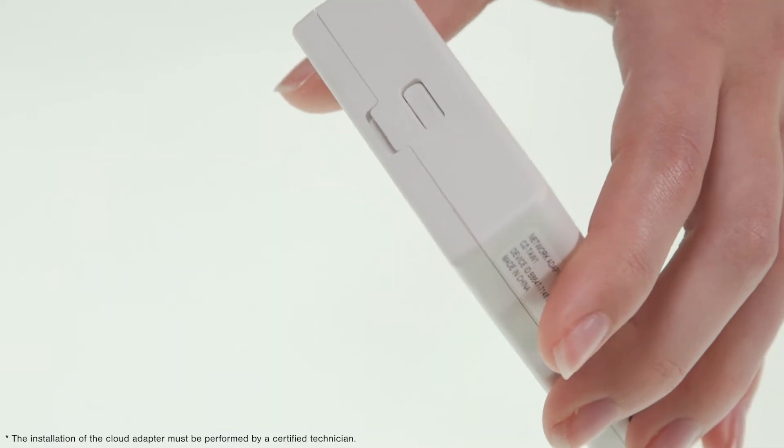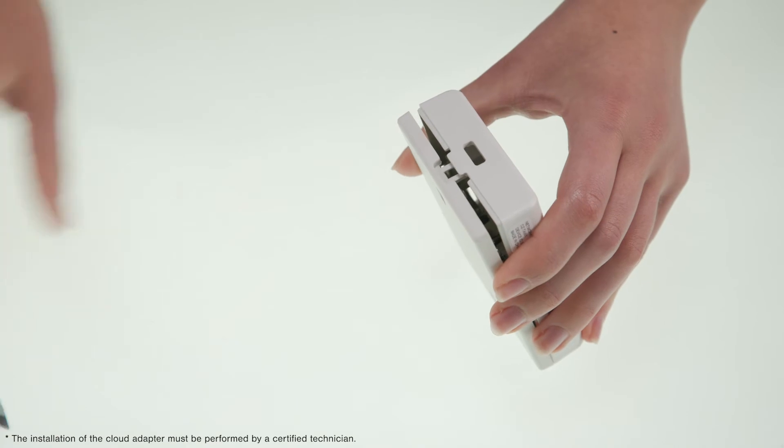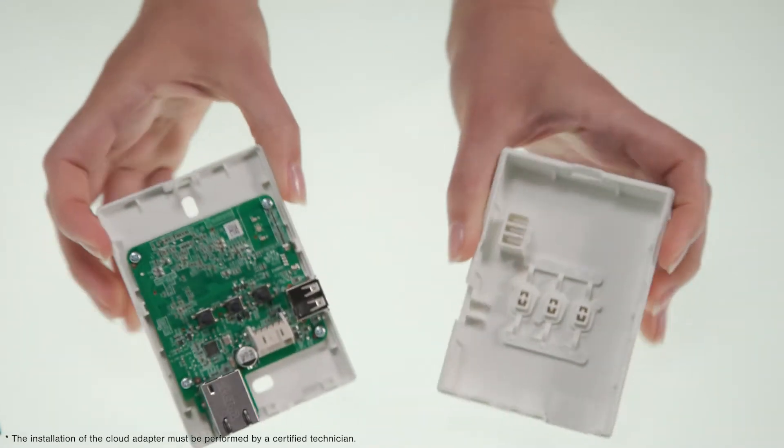With the help of a flat head screwdriver, lever up the cover by inserting it into the slot located on the top of the unit.